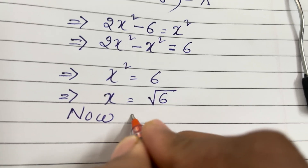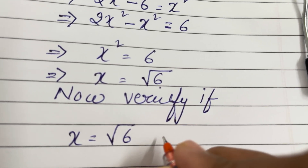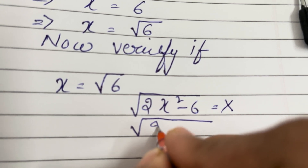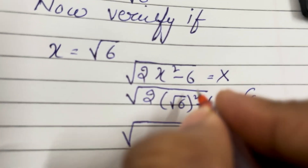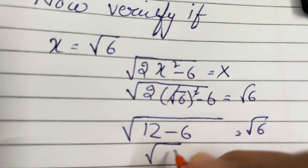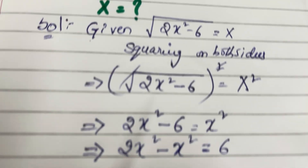Now, verify if x equal to root 6. Check: 2x² minus 6 equal to x. Substituting: 2(root 6)² minus 6 equal to root 6, so 2x² minus 6 equal to root 6. LHS equal to RHS. That is the given condition verified.